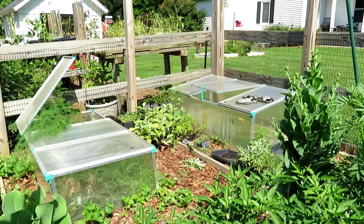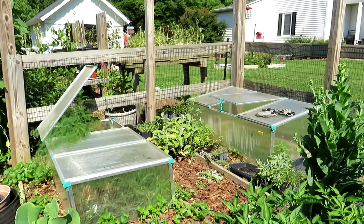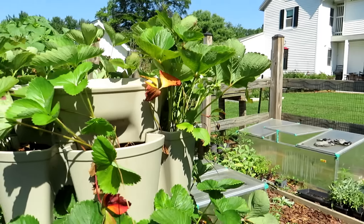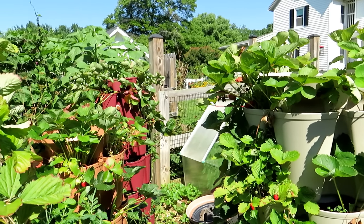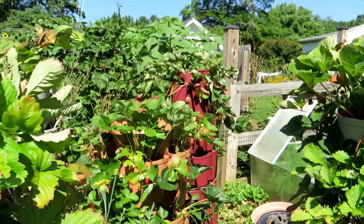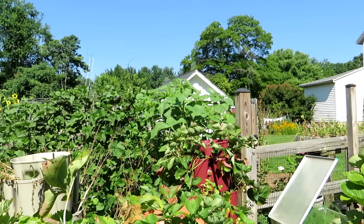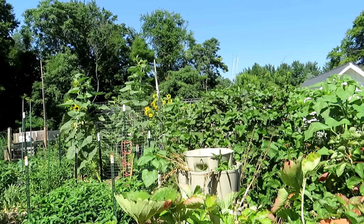Some plants going in - doing a video on those eggplants that look like they're past their prime, just to show people how you can actually save them - they're going to take off. The strawberry towers are looking pretty good. With all this heat, you just want to make sure you keep watering the containers. A lot of my plants have these holes - that's the Japanese beetle - I'm not even worried about that, I'm just going to let them do their thing. Just take a look at how big the plants are getting - sunflowers look really cool.